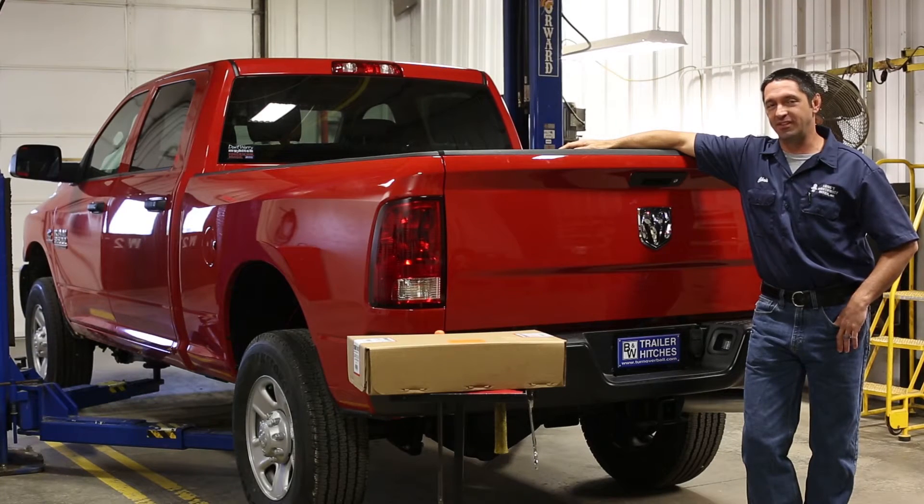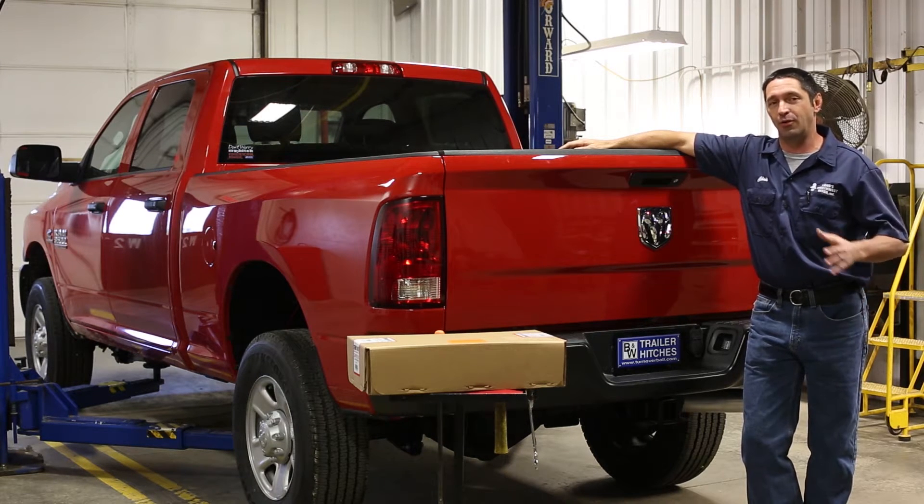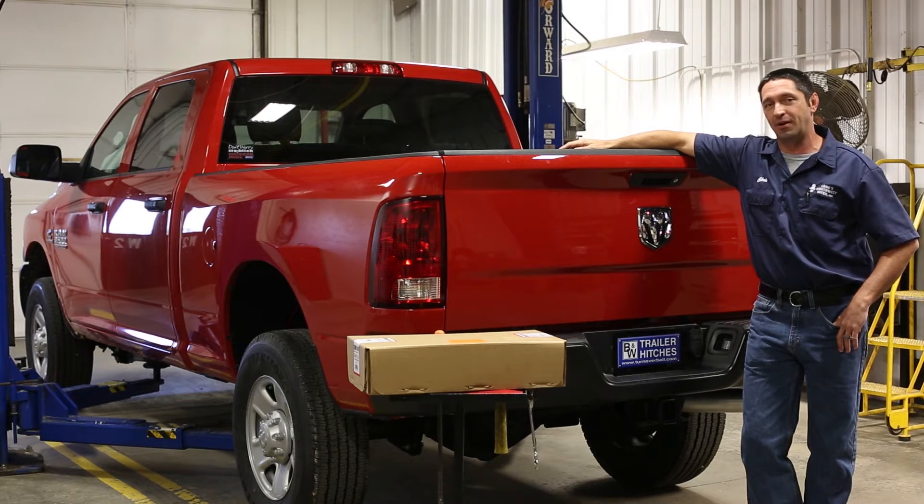Hi, I'm Chris Long with Long's Northwest Hitch in Northwest Arkansas. Today we're honored to be at the B&W Manufacturing Facility in Humboldt, Kansas. We're here on special invitation today to show you the new products available for the 2013 Dodge Ram 3500 series. We're a family owned and operated business in Northwest Arkansas that's been in business for over 30 years, and we've been installing the B&W line of products for over a decade. In our opinion, it's one of the highest quality products you can install in your vehicle, and we're honored to be here today to show you the installation.